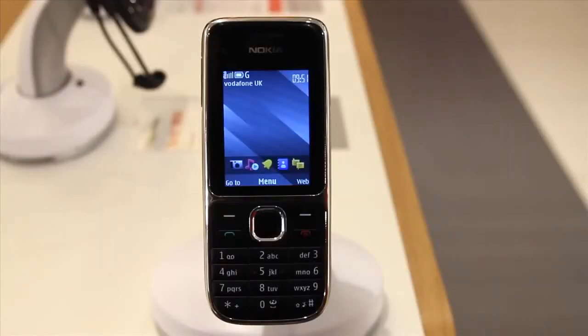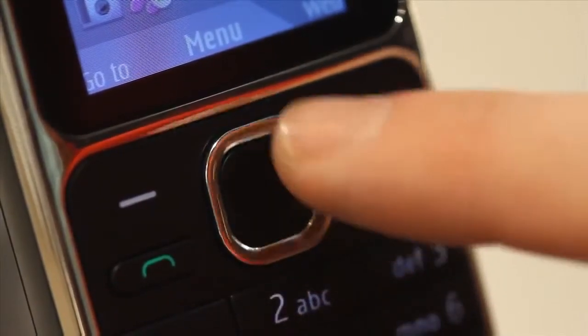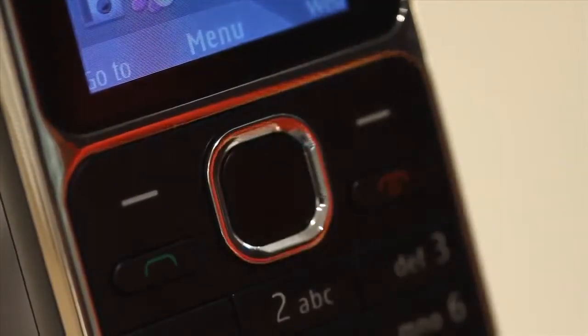Let's start with the keypad. To help move around the menus, the phone has a silver ring that can go in all directions. To select an option you can usually do so by pressing in the middle of the silver ring. Using this button when on the main screen gives you four shortcuts depending on which direction you press.